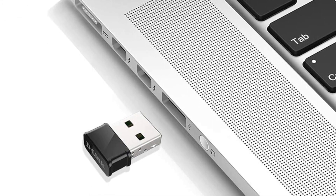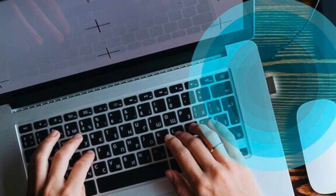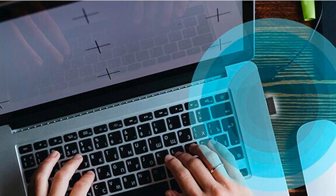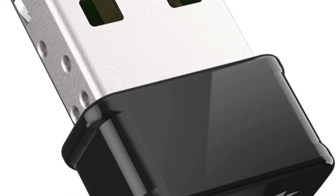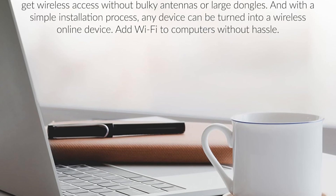The adapter offers speeds up to 600 Mbps, ideal for HD streaming, online gaming, and video conferencing. With WPA/WPA2 encryption, it ensures secure connections, protecting sensitive data. The build quality is solid, and its nano design is unobtrusive, perfect for laptops and desktops alike.